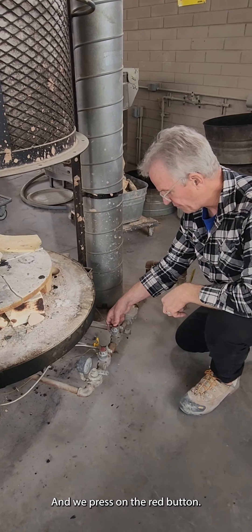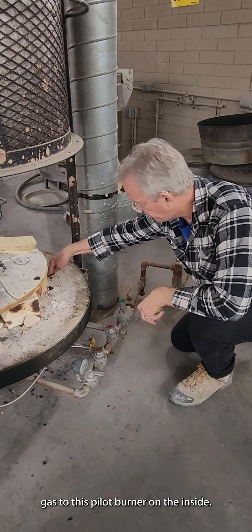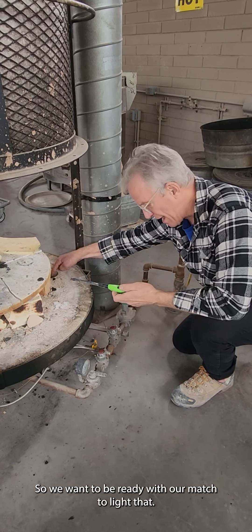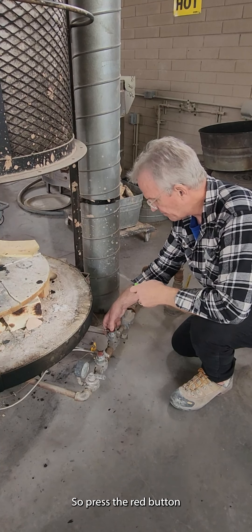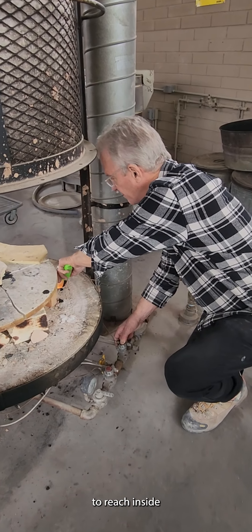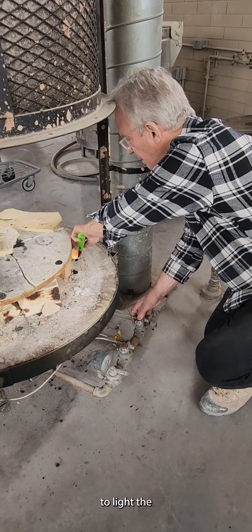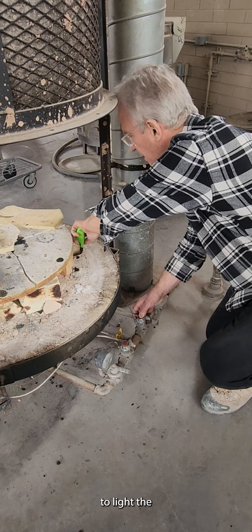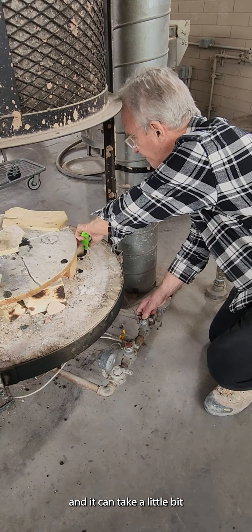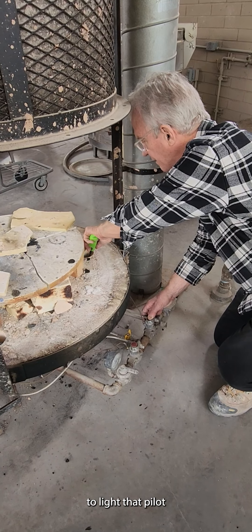We press on the red button, and as soon as we press it, that's going to feed gas to the pilot burner on the inside. So we want to be ready with our match to light that — press the red button and reach inside to light it.